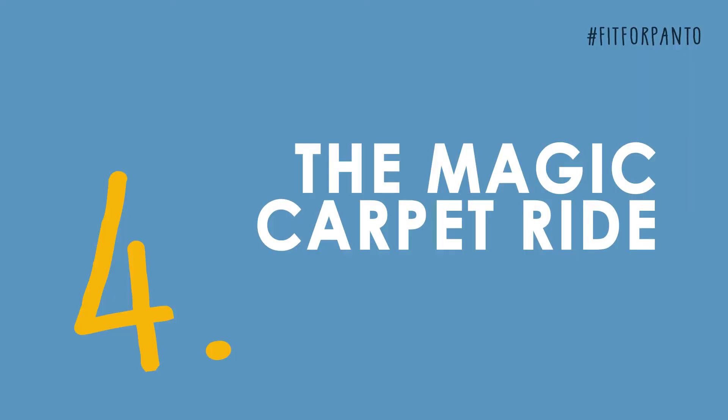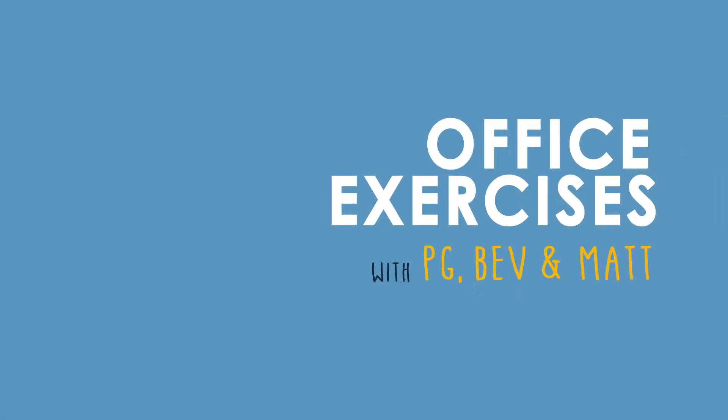This is the hardest one, it's called the magic carpet right. Sit on your chair, lift your bum up with your hands on the side of the chair — this is a really good one. Who feels good now?